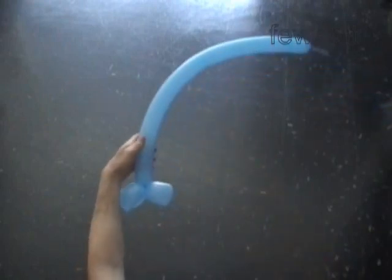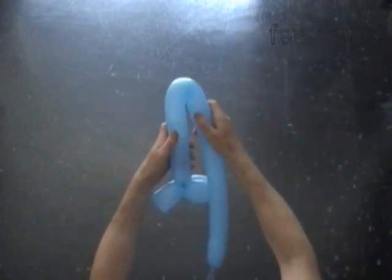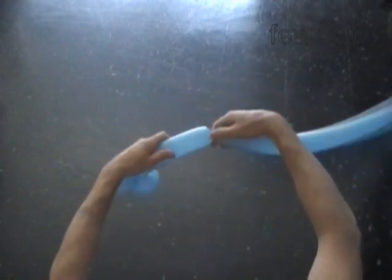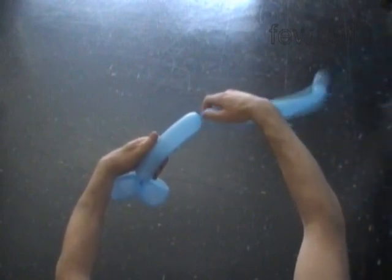Now I am going to fold the balloon to estimate the size of the next bubble. It should be about one third of the rest of the balloon. Twist the third ten inch bubble.